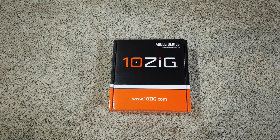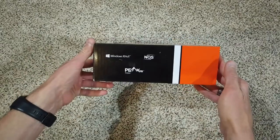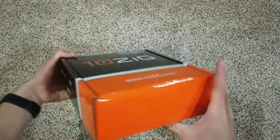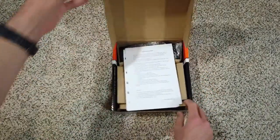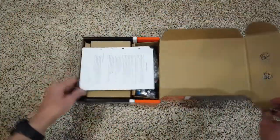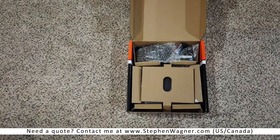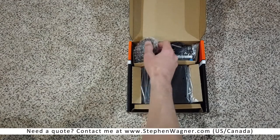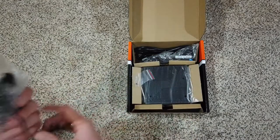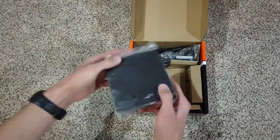This is their entry-level device that supports two displays with two display ports. It's a nice smaller box compared to the other Tenzig units. Got some documentation, got a Tenzig mouse, and here's the unit.